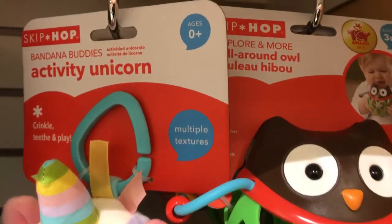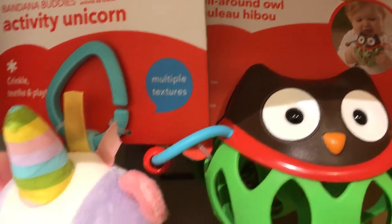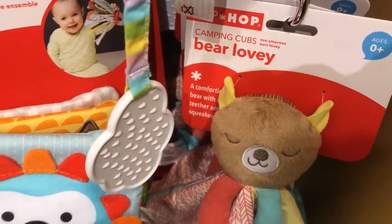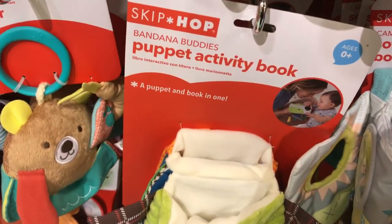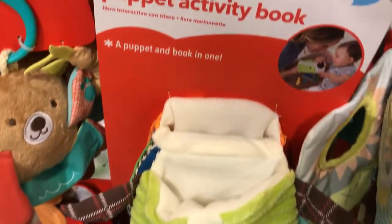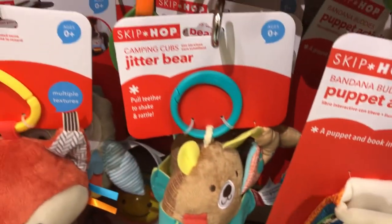What's this one here? It's Roll Around Owl. And this one is Bear Lovely. Mix and Match Book. This one here is a Puppet Activity Book.